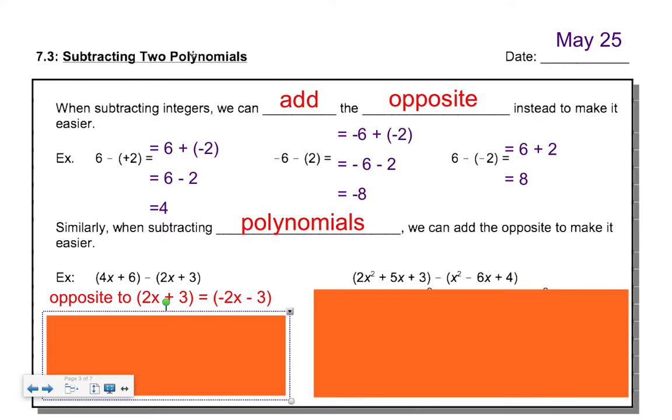Now we're on our lesson of subtracting two polynomials — one polynomial from another. Just like yesterday we added polynomials, today we're subtracting. The key idea to keep in mind: just like when subtracting integers, instead of subtracting you can always add the opposite. I'll show you a couple of methods. For example, six minus two is the same as six plus negative two — subtracting a positive is like adding a negative.